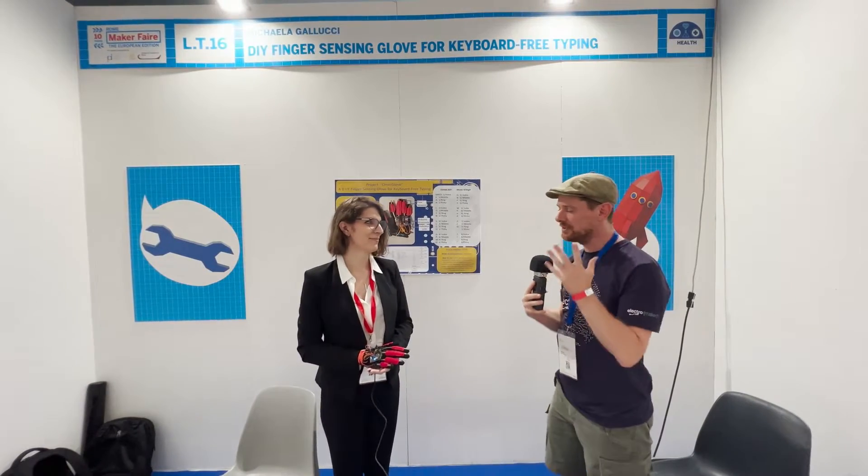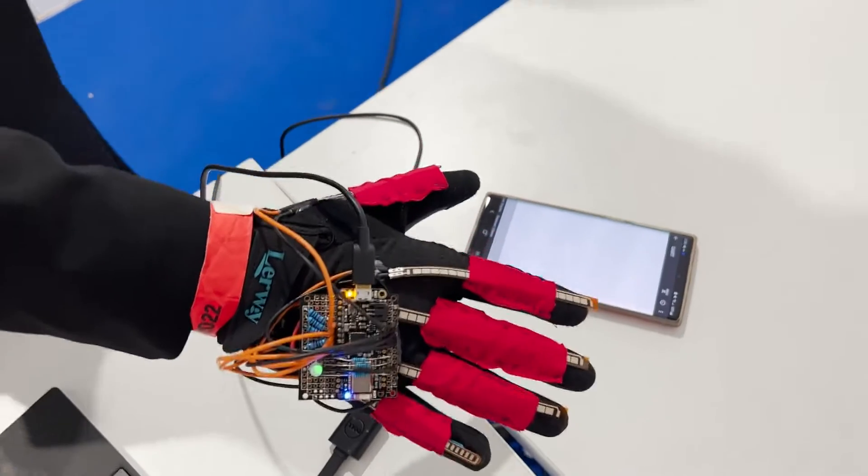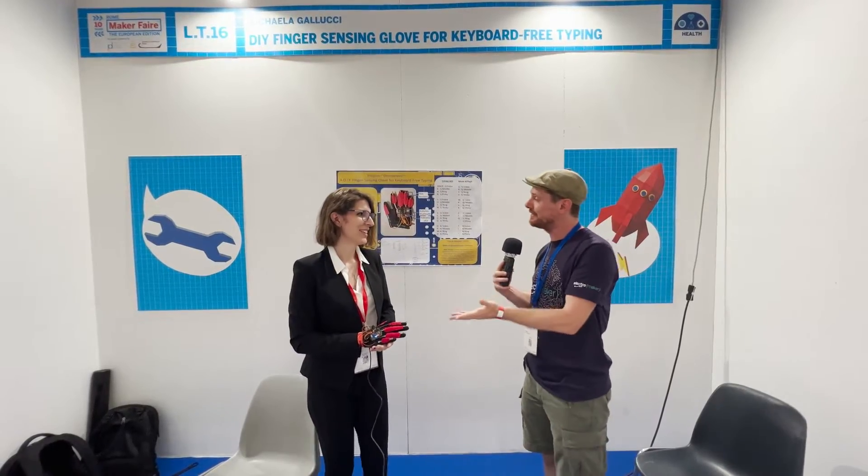I am here with Michaela Gallucci at Maker Faire Rome 2022, who has made a wonderful thing out of microcontrollers and flex sensors. It's probably best if I let you explain how this works yourself.